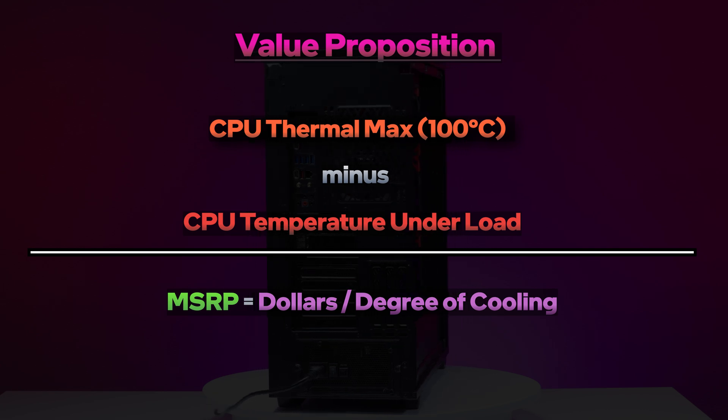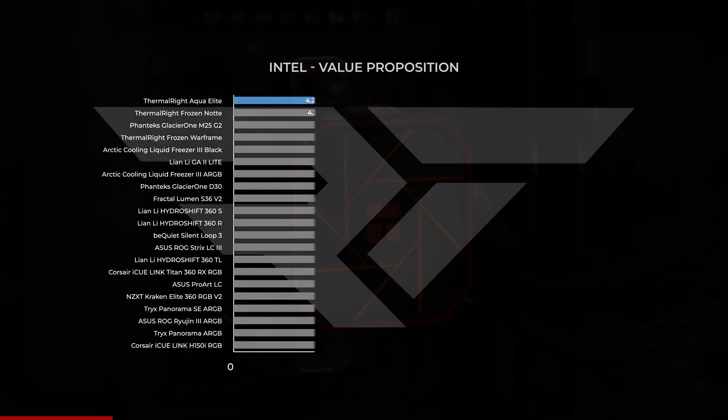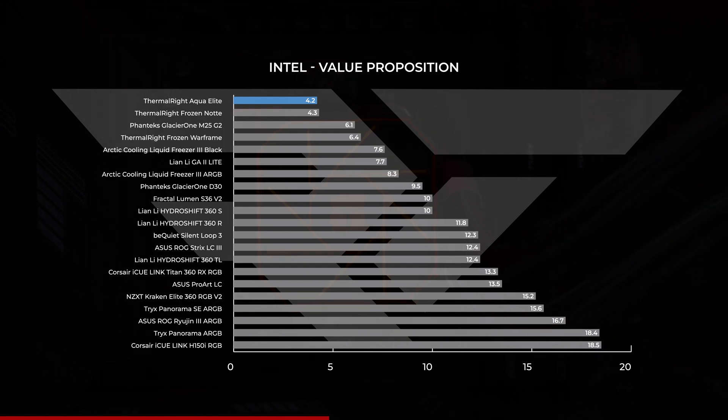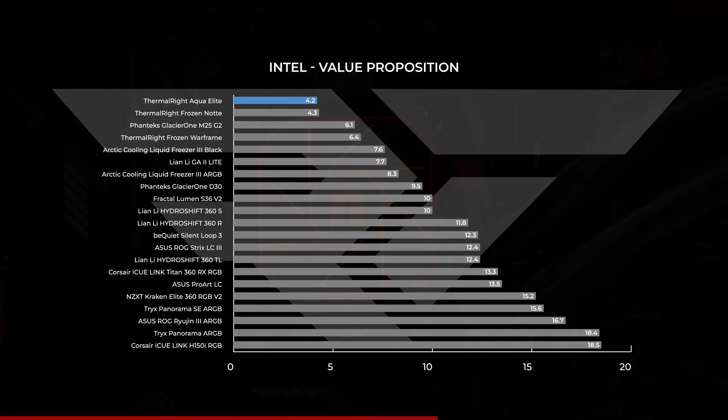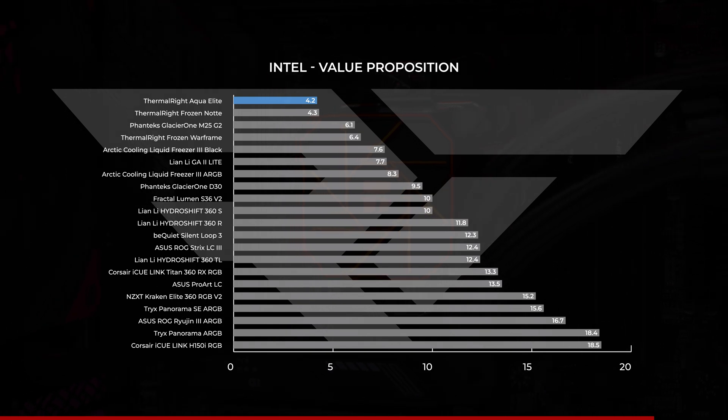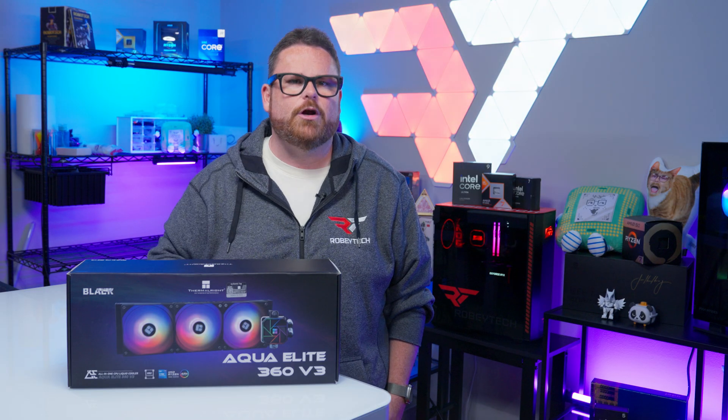The Aqua Elite is the single highest value cooler we've tested with our current benchmark suite, just ahead of the Thermalright Frozen Note thanks to its $6 higher price. The next best is the Phanteks Glacier 1 M25 G2, but at twice the price, the extra couple of degrees it shaves might not be worth it if budget is your concern.